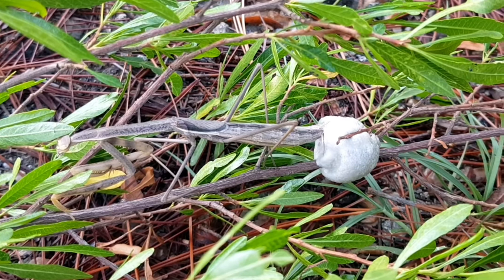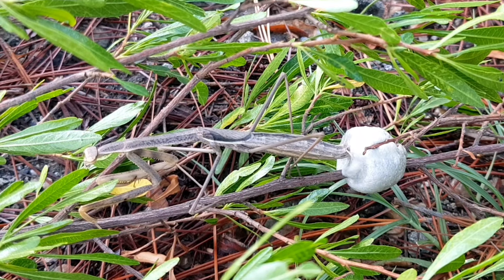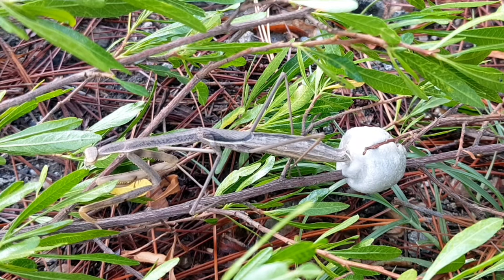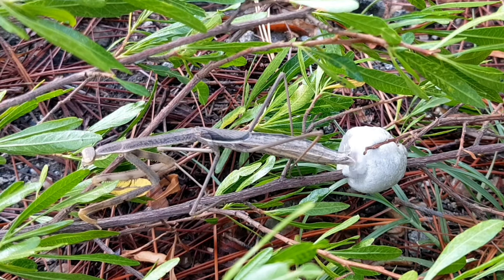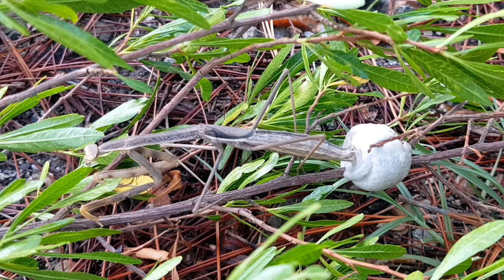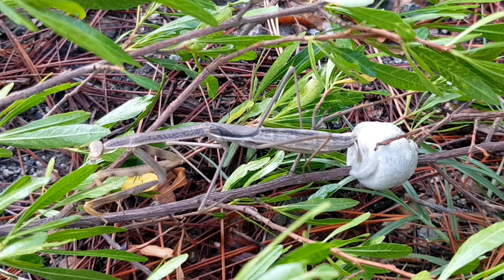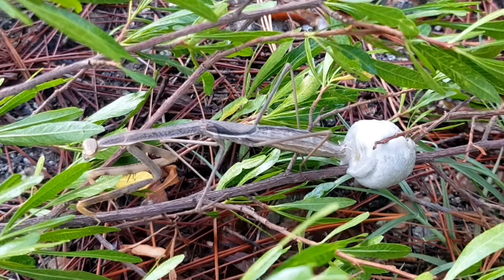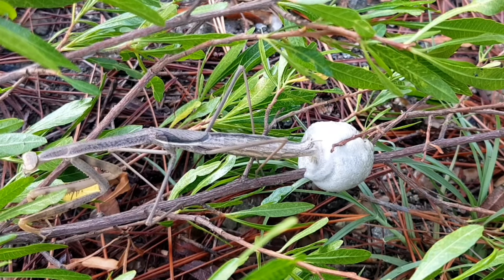This video is related to mantis — how a mantis lays eggs. This is a female which is laying eggs on a plant stem. Sometime later this will become harder. Let's see the video and how this process completes.